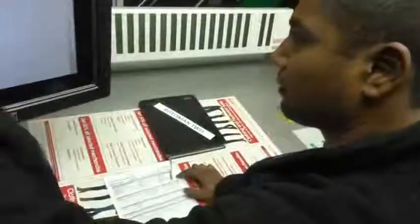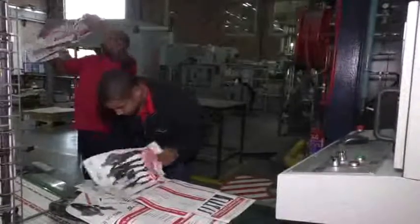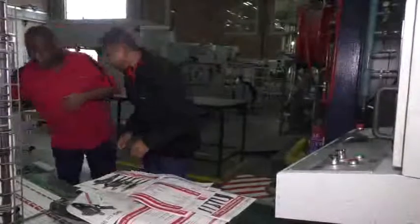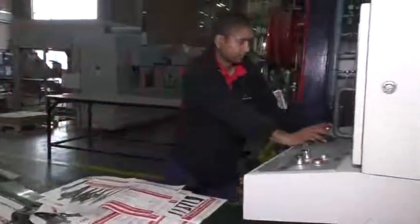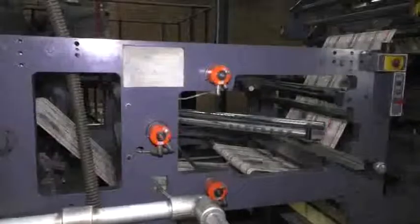Technicians load the finer details of the work ticket instructions onto the press just before they run the startup. During the startup of a run, they constantly draw samples from the press to check these against the proof. They check registration, ink density, and print quality, and based on their findings, they make micro-adjustments to the press from the control console while the press is running at high speeds.